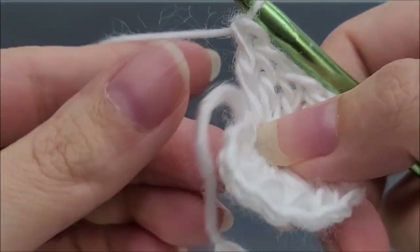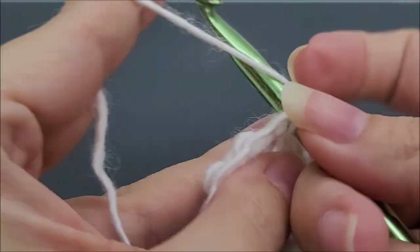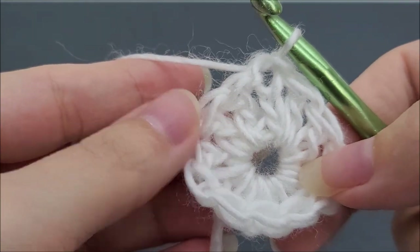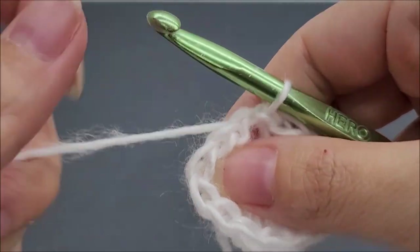I've made it to the end of round one. End by slip stitching into the top of that beginning chain three — that ends round one and we'll have a total of 12 stitches. Go ahead and pull your tail to close up that circle a little bit, and then we can close it the rest of the way at the end.